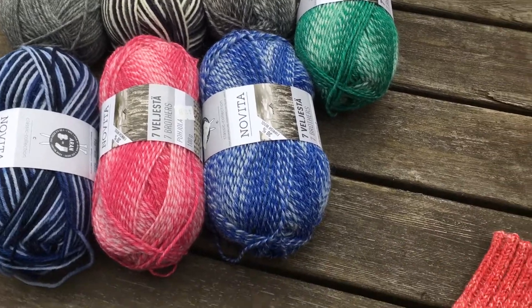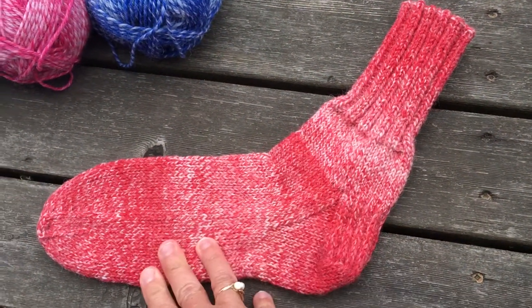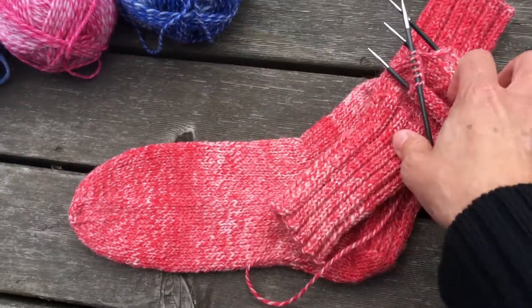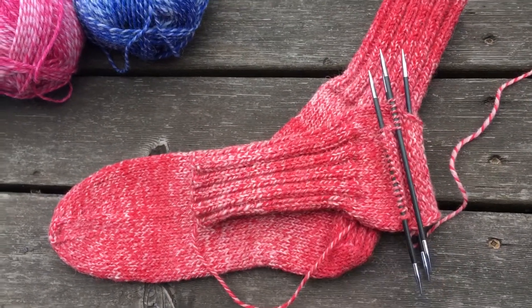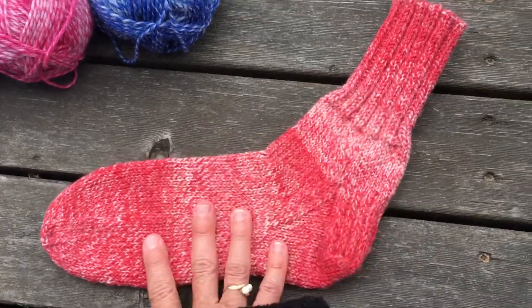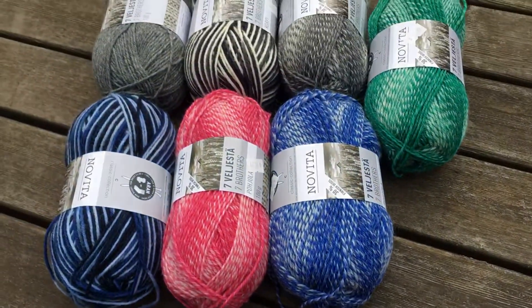I've knitted both pairs of mine on 3.5 needles, just using our classic hiking sock pattern. I've been doing 44 stitches for the men's ones and that seems to be good. They sort of fit slimly at first but they quickly mold to fit the foot. Lots of colors!